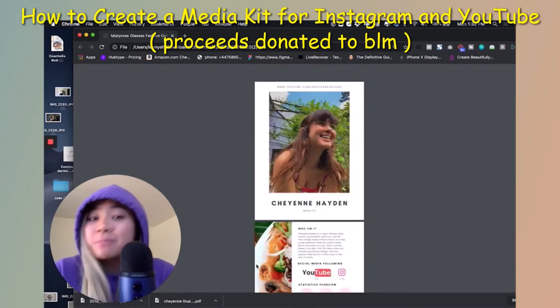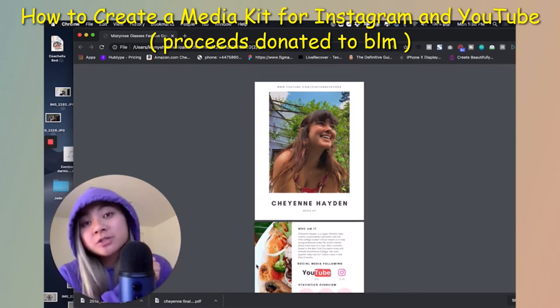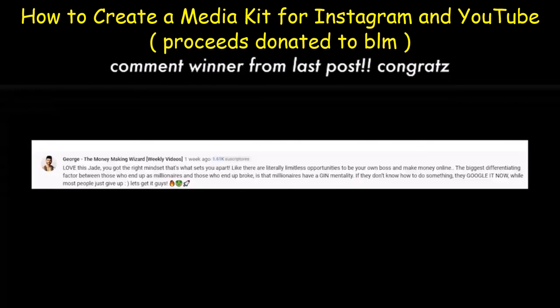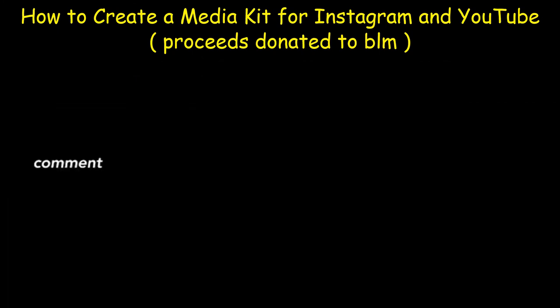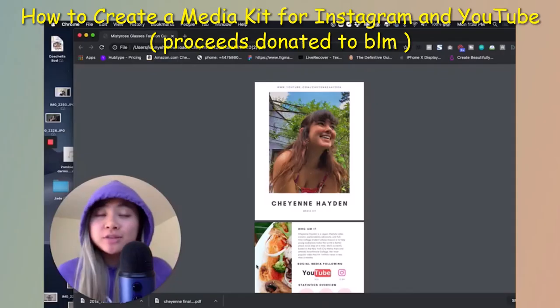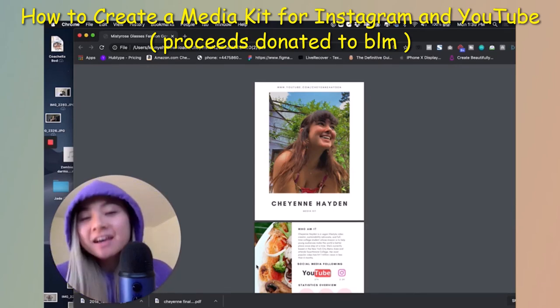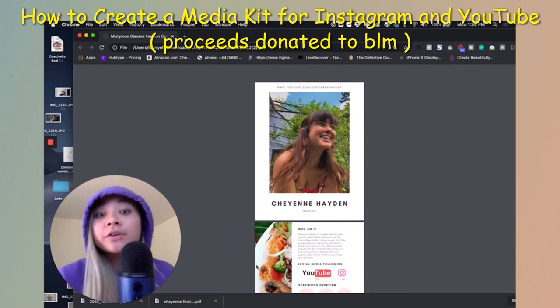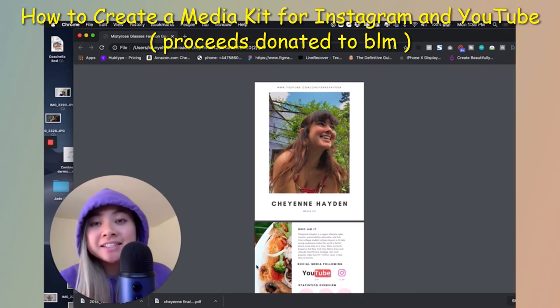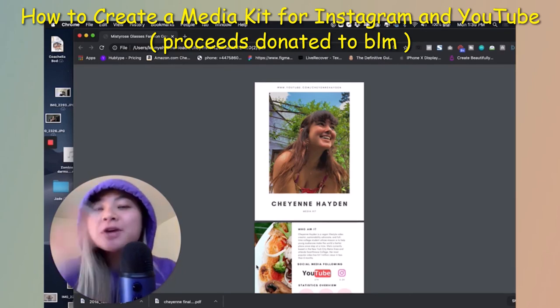I'm so excited for Cheyenne to grow her business and her brand through the media kit, and I hope you guys enjoyed watching this video. Thank you guys so much for watching. Comment on this post to be featured in the next episode. Let me know if this video was helpful, and request below who I should flip next. I'm thinking to continue the series with other YouTubers who want me to renovate their media kit, social media strategy, anything like that. Let me know in the comments. Love you guys so much and I'll see you guys later.